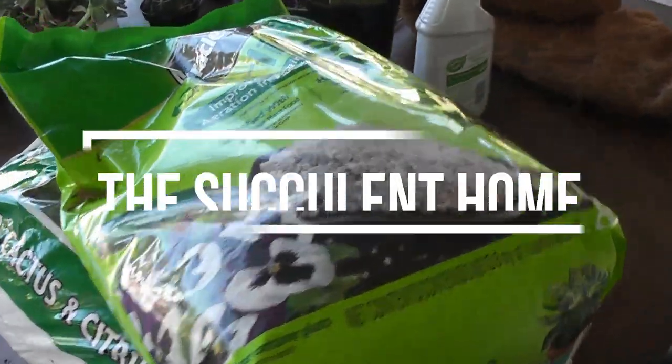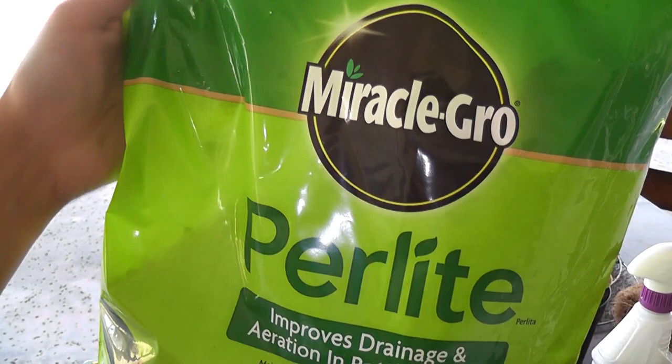I got a succulent Lowe's haul for you. Look what I picked up. Some perlite. This was only a few dollars.